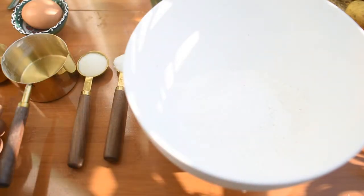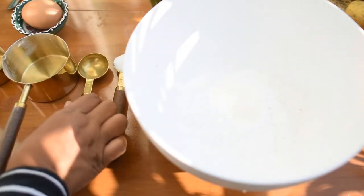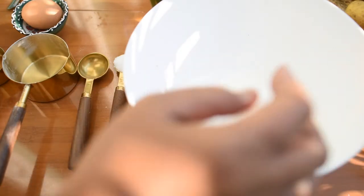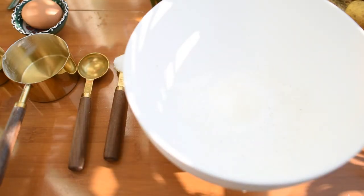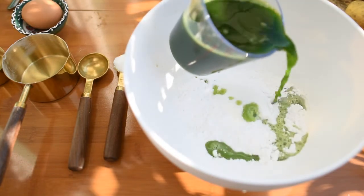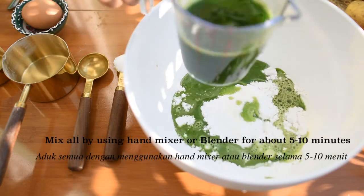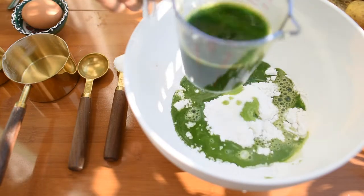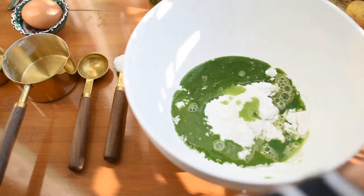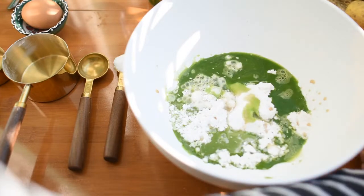Now I mix all the ingredients in the mixing bowl: one cup of rice flour, a half cup of corn starch or tapioca starch, then I put in the pandan leaf extract, sugar, salt, and also one tablespoon or half tablespoon of baking soda.